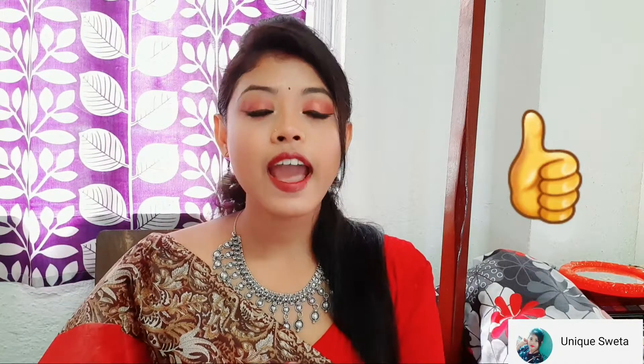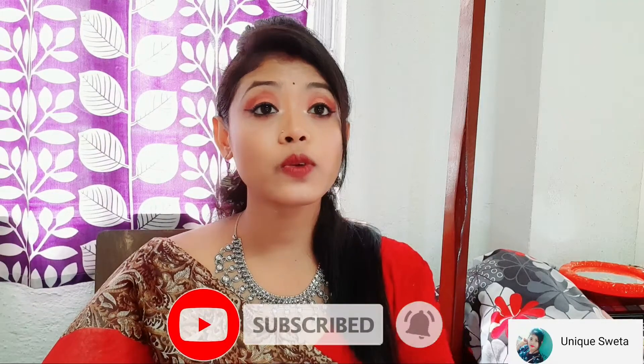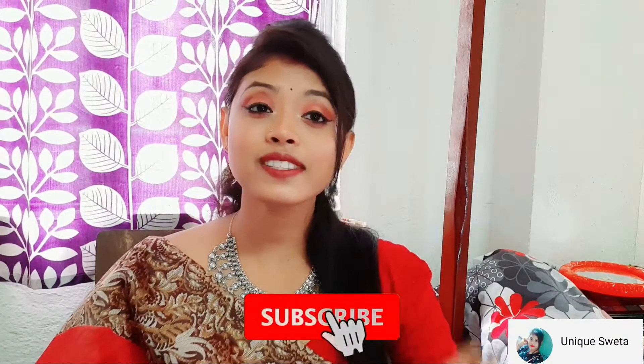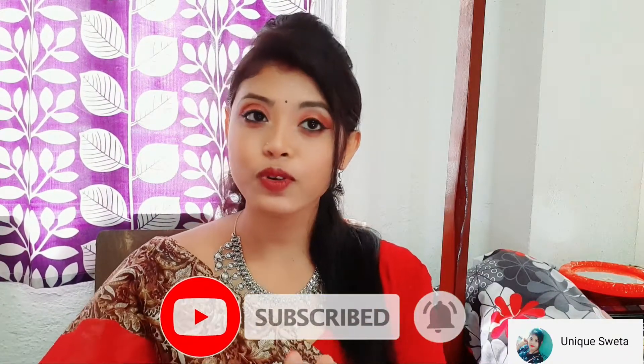If you enjoyed this video, please like and subscribe to our channel if you haven't subscribed. You will be able to subscribe to our channel so you can get a lot of videos. Please hit the subscribe button and enable notifications so you can get updates.